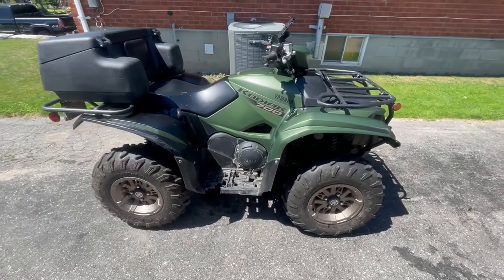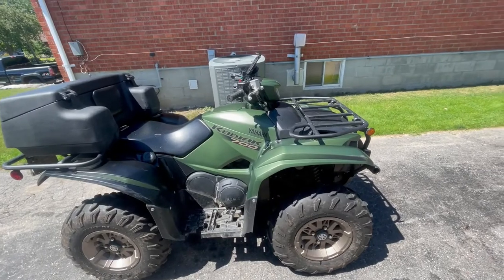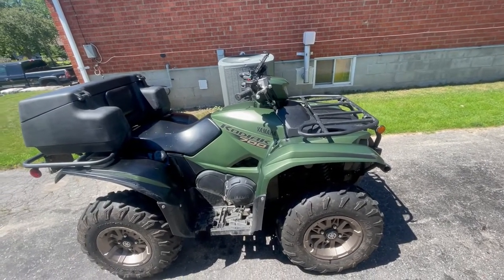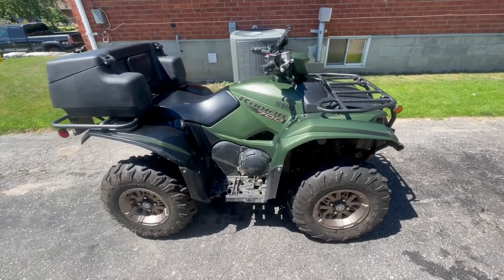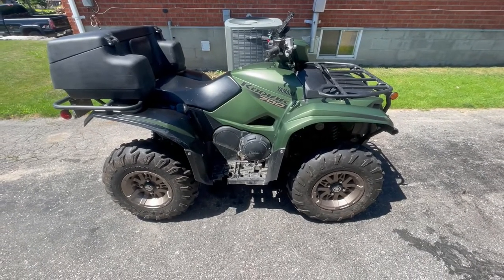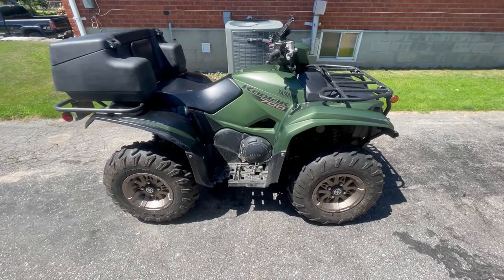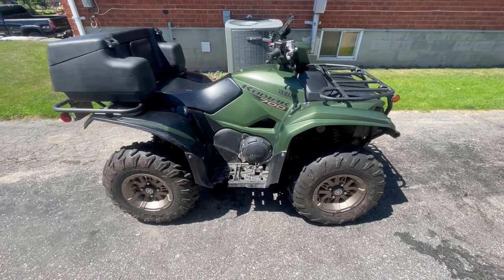Hey guys, welcome back to the channel. It's July 29th, 2022 — a nice beautiful sunny day. Unfortunately we're not out riding today because we have to do some repairs.